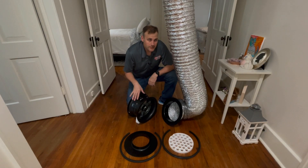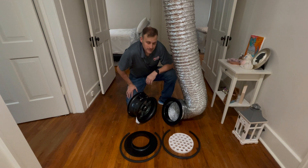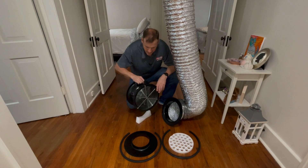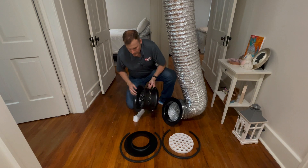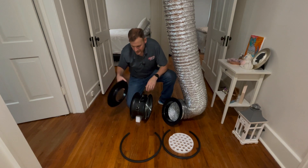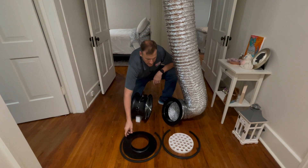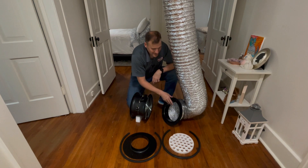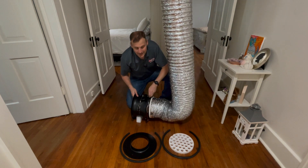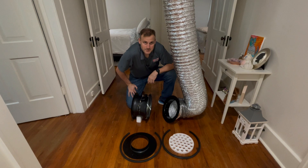Before we connect the duct blaster to the flex, we must decide if we are going to depressurize or pressurize the duct system. Let's talk about how we would hook this up for a pressurization test. In that application, we would spin the fan around. We would have the sensor to the fan on the upstream side of the flow. We would put our calibrated ring — I'm using ring number one — on the back side of the fan and hook it with a gasket. We would not need the flow conditioner inside the transition, where the transition will connect to the front side or downstream side of the fan with the gasket. That is the pressurization mode.